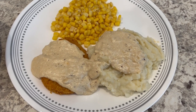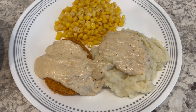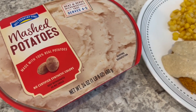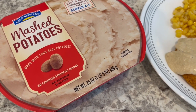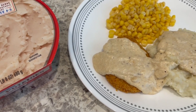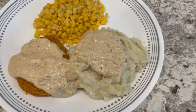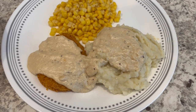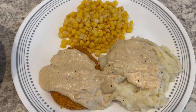Here is dinner all plated up: buttered corn, mashed potatoes, chicken patty, and gravy. The mashed potatoes are pretty good — it's my first time having them since they were on sale. They've got pieces of potato skins in there and great flavor; not as good as homemade but definitely a really close substitute. I would buy them again. If you're in Texas and have an HEB nearby, definitely give those potatoes a try.